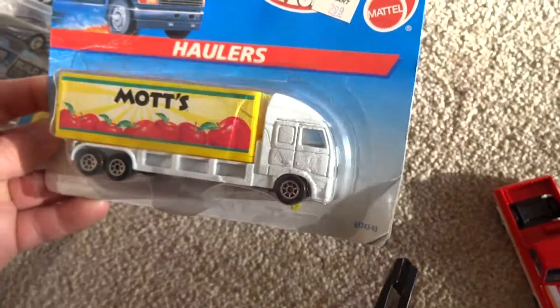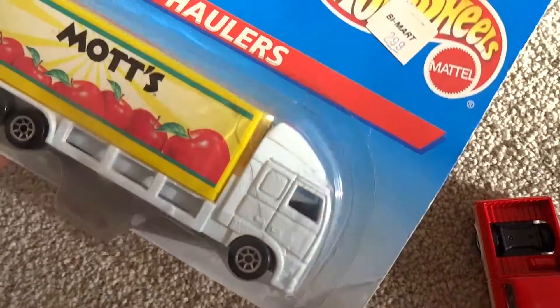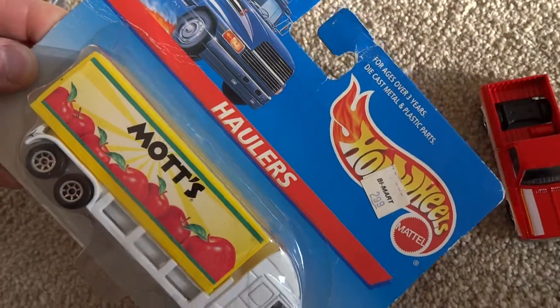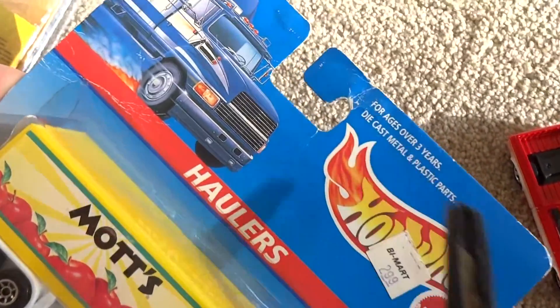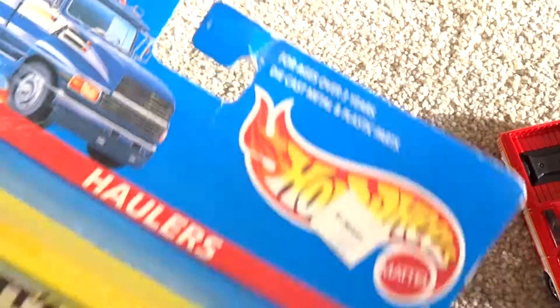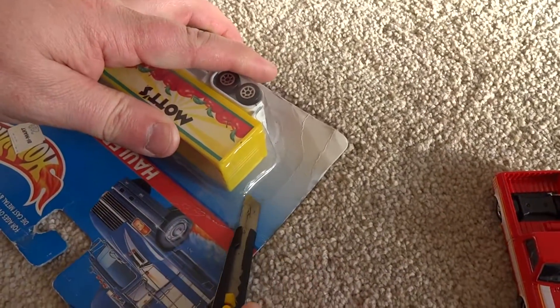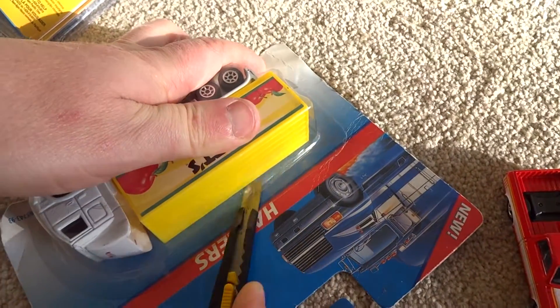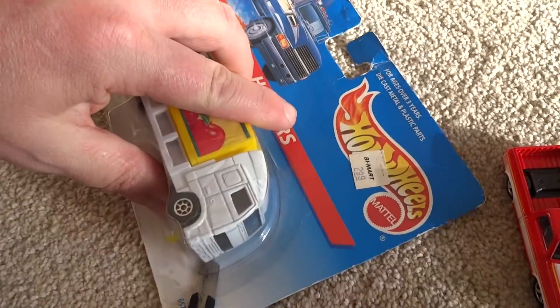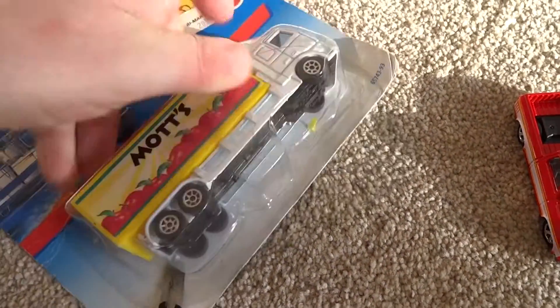I'm opening this one because the corner of the card here is pretty mutilated. I bought it this way — it was quite damaged up here. You can see the J-hook is all bent up. So let's open it up. The plastic on this blister is starting to yellow as well, so it's probably just as well that we do open it up.